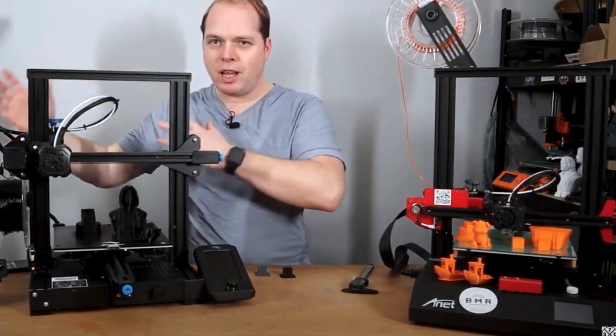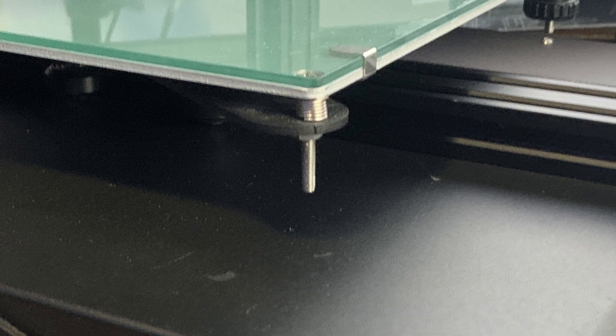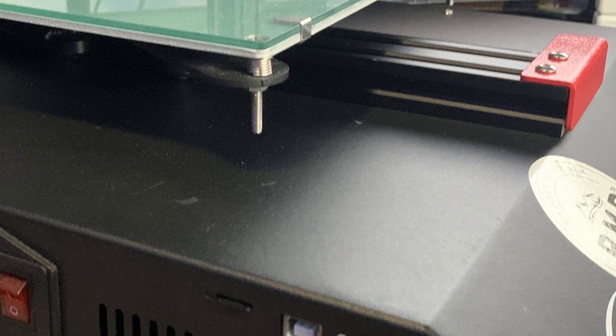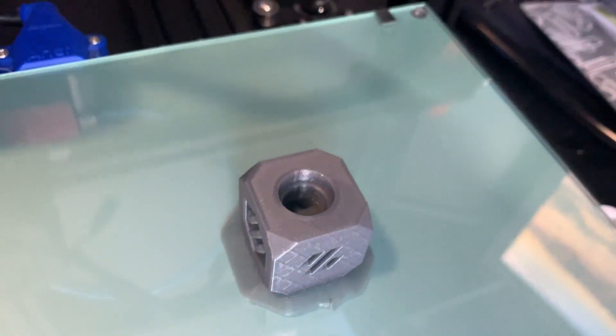The last time I used this 3D printer was in May last year, so almost a year ago. Since then it was sitting in a corner collecting dust — a very sad story for this printer. I'm going to give it a little more TLC: cleaning it, fixing some issues, doing some upgrades, and getting some very nice prints out of this Anet ET4.